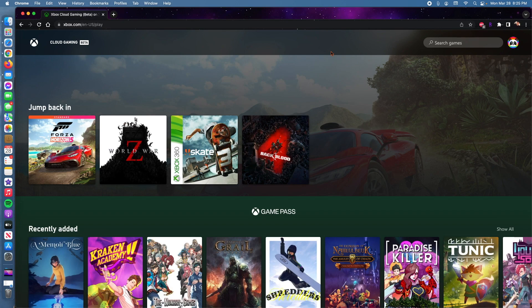For this you will need a couple of different things. You will need a controller — I definitely recommend an Xbox controller, it works the best. The second thing you will need is the Xbox Game Pass subscription. And the third is a very good internet connection.